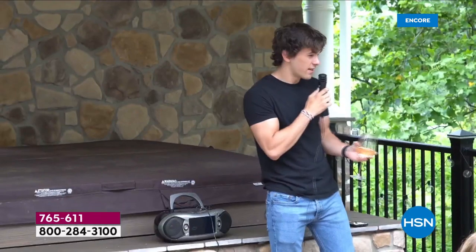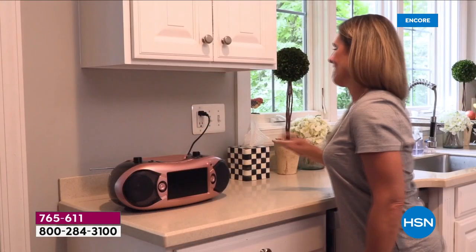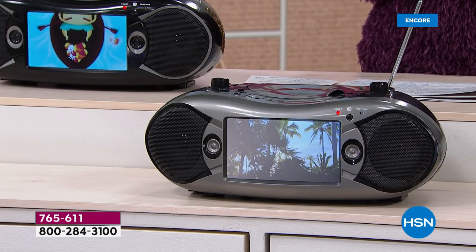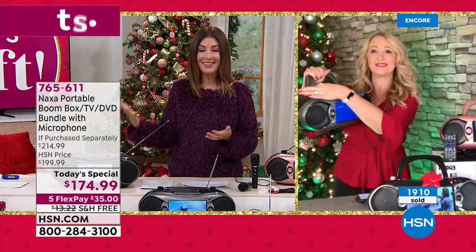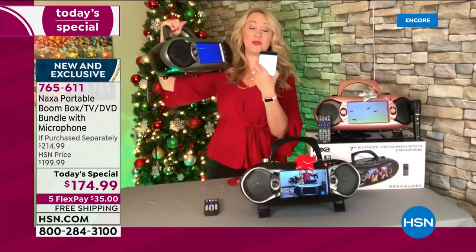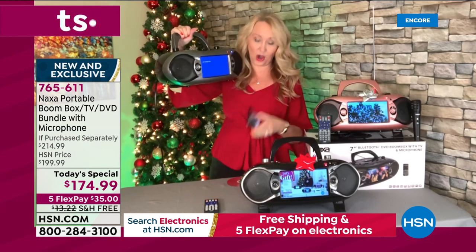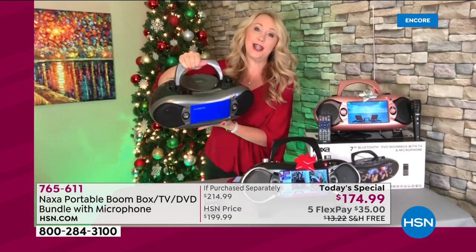Another great reason to shop with us at HSN — not only is this the lowest price found, we have extended holiday returns. If for any reason you want to get it home and try it out, you have until the end of January to make your final decision. Jump on in because tonight we're launching a big holiday weekend here at HSN. Item number 765-611. This is a Bluetooth speaker with super high-quality speakers and great sound quality — I'm listening to Carol of the Bells right now using my phone to control the music. If you have Spotify or iHeartRadio or anything like that on your phone, you're going to be able to stream that music wirelessly.